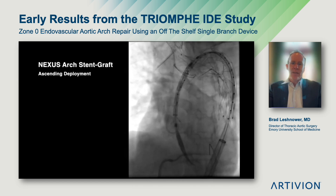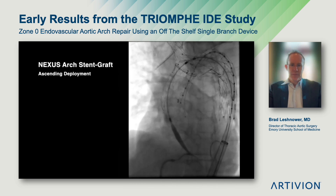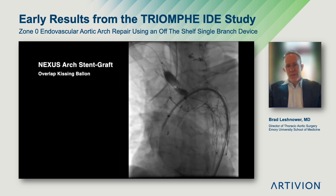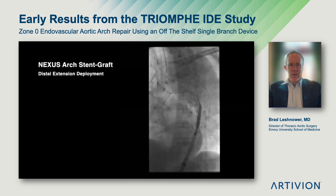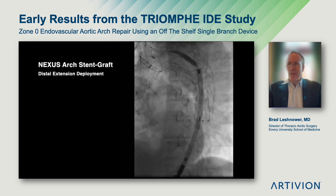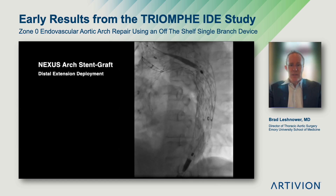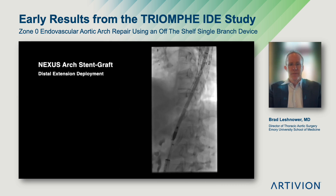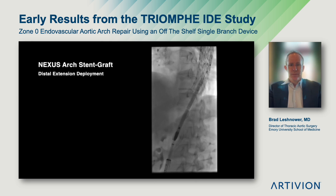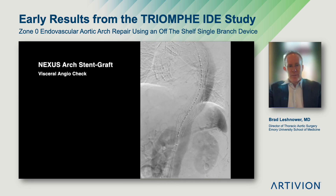Under rapid ventricular pacing, the ascending component is deployed. Next, we balloon the branch in the brachiocephalic trunk and the overlap in the dock. Another aortogram confirms patency. In this patient, we wanted to stent all the way to the celiac to exclude any secondary thoracic intimal tears. So we used two distal pieces, which were deployed in a standard fashion without difficulty. The completed aortogram shows brisk visceral perfusion and, as expected, some retrograde false lumen perfusion.